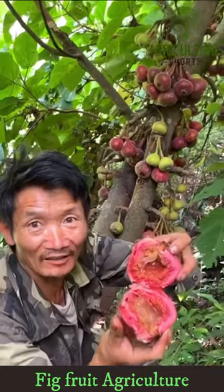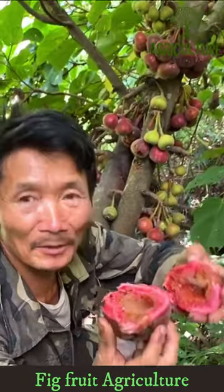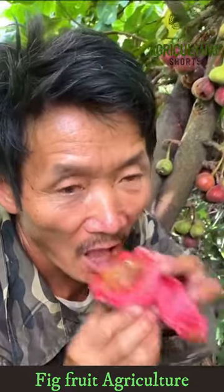To harvest figs, wait until the fruit is fully ripe and the skin is slightly soft. Cut the figs from the tree, being careful not to damage the branches.